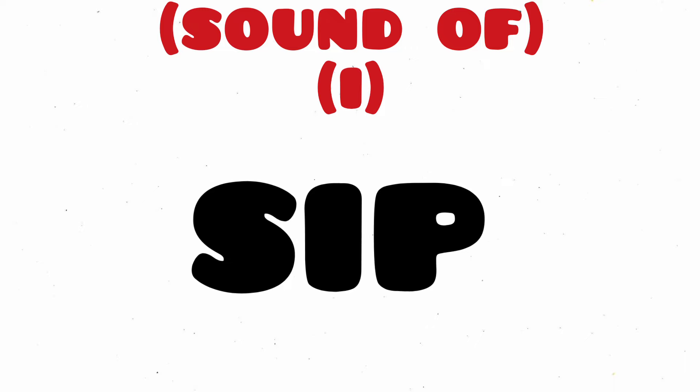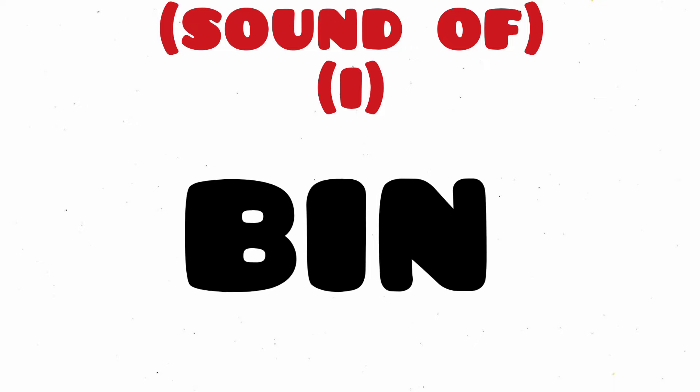Sip, S-I-P, Sip. Hid, H-I-D, Hid. Bin, B-I-N, Bin.